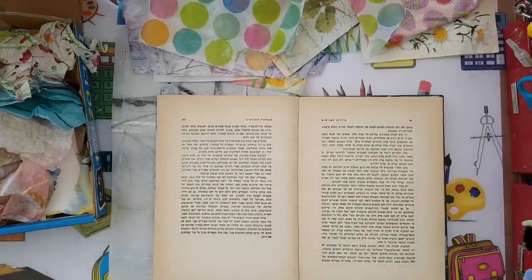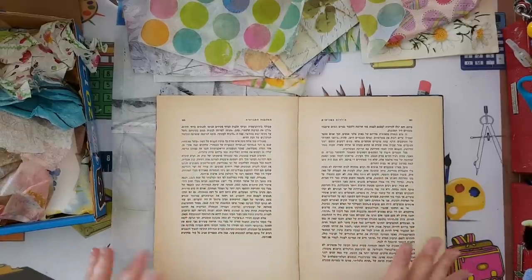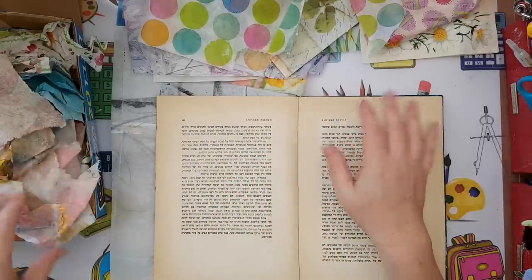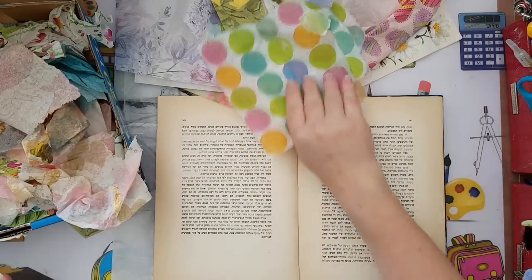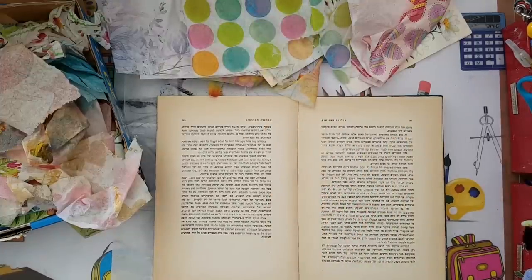Hi everyone, I'm going to make something in my art journal — a butterfly. This is going to be a collage and I'm going to use leftover paper napkins. I'll show you what I'm aiming to do and you can do it with whatever painting papers you have.